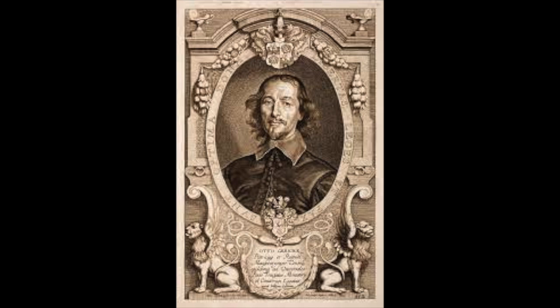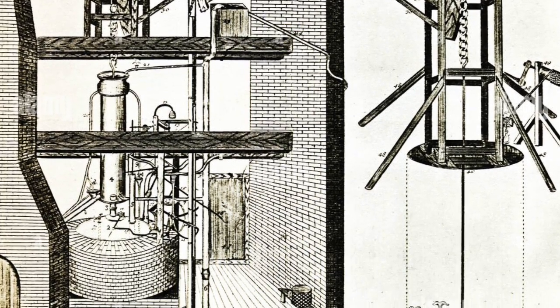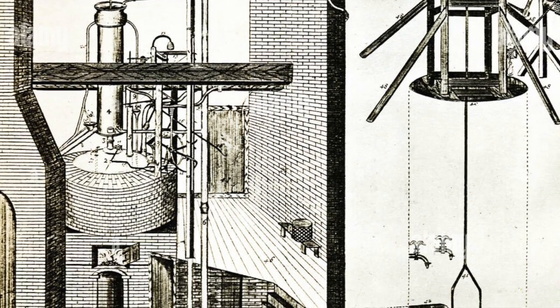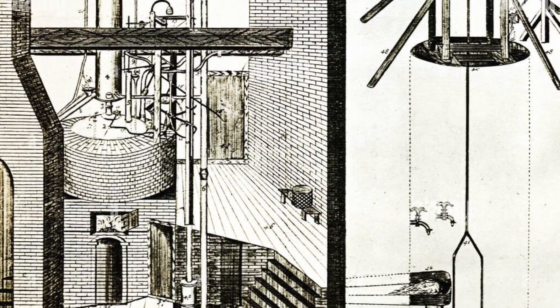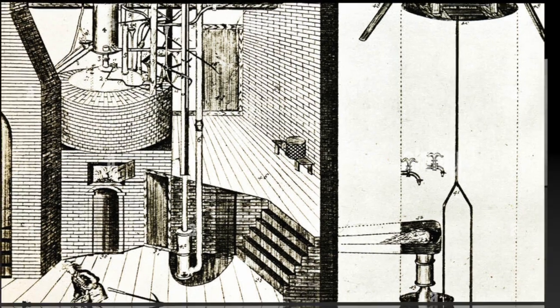We have to go all the way back to 1640 with Otto van Gurek. He used a pump to remove water out of mines, and this pump system is actually what the vac-metalized process is based on. If it wasn't for the pump mechanism that he created, we probably wouldn't have shiny toys today and kids would be way less distracted.